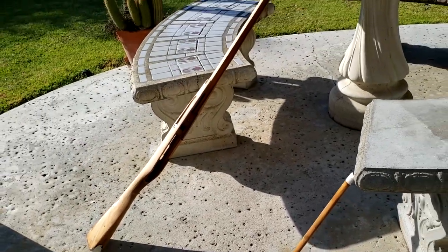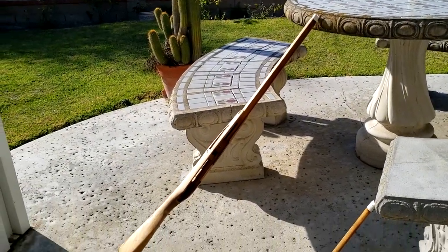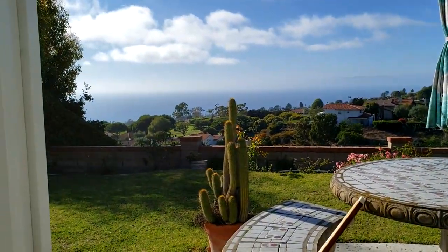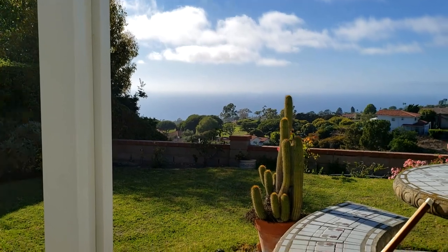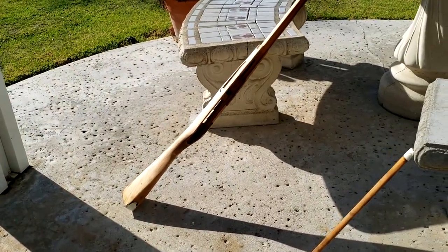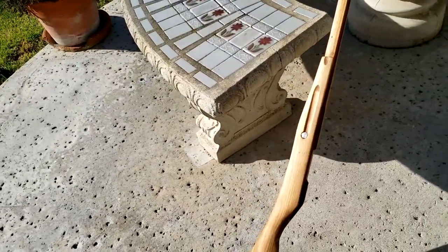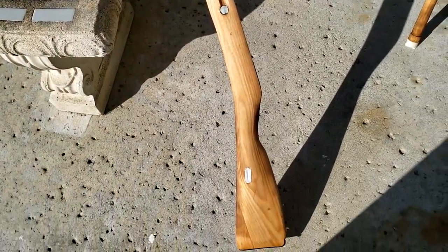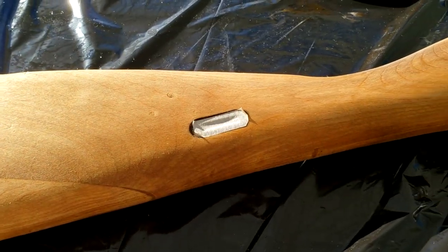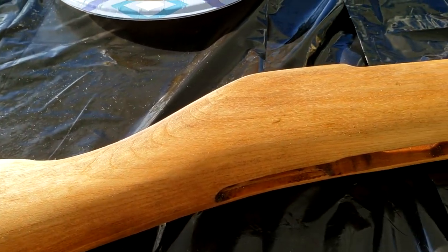Now just let it sit, let it dry a little bit. There's a nice breeze from the ocean so it'll dry pretty quick. Okay, it's time to apply the stain.